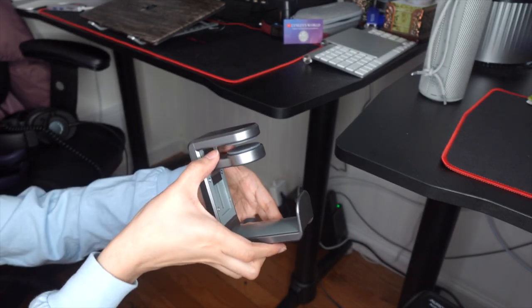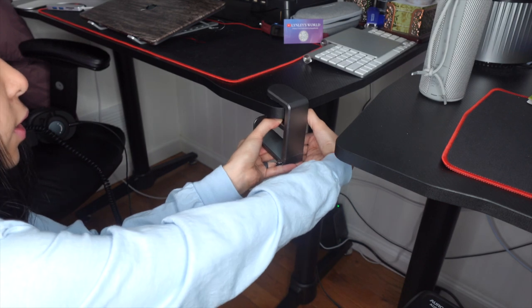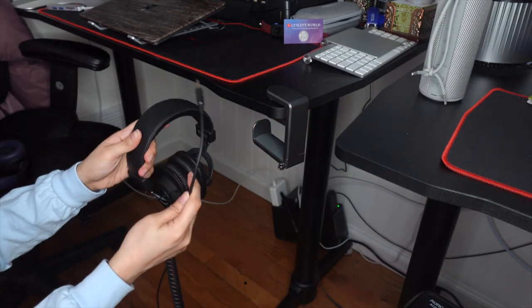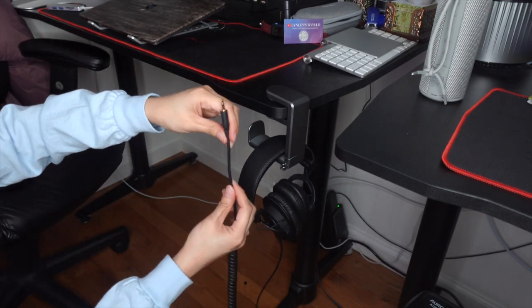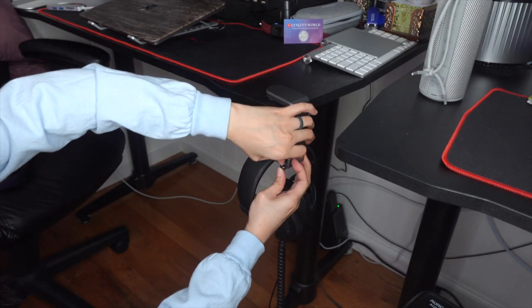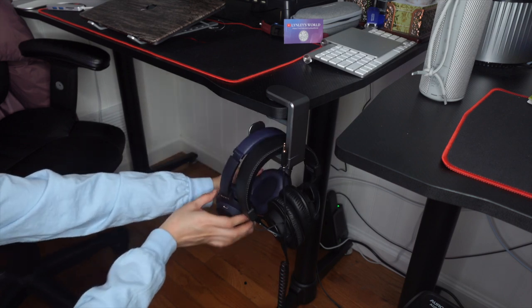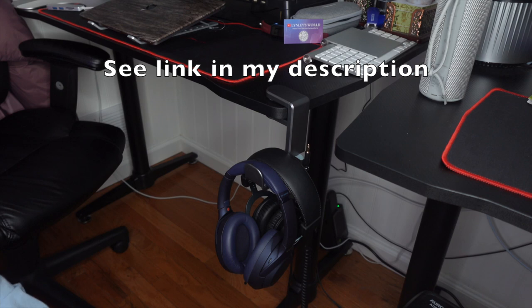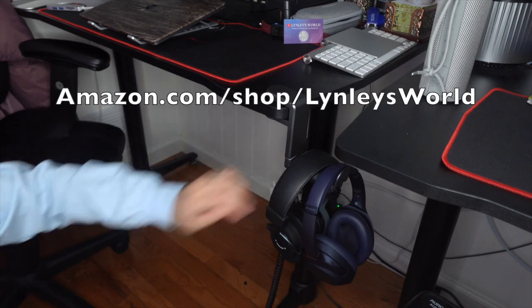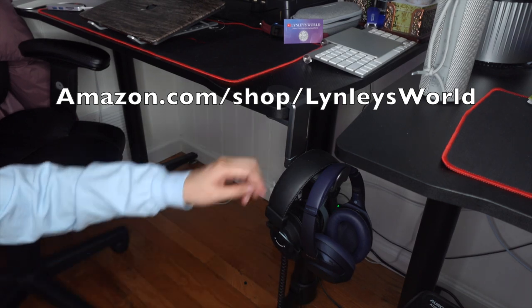We are going to install this now — push it down like this and insert it. This is my wired headphones, and I can put the cable in the cable management here so it doesn't go anywhere. And this is my other headphones, which also fits on this one. We can rotate it or put it the other way so it's further from your space.